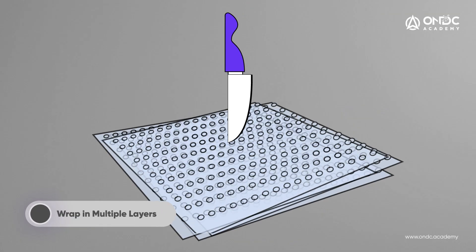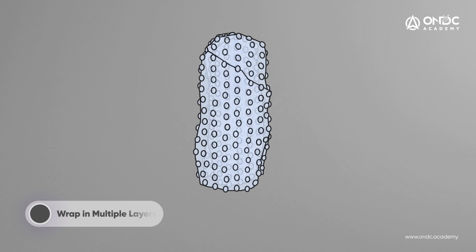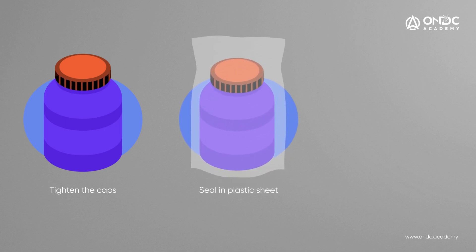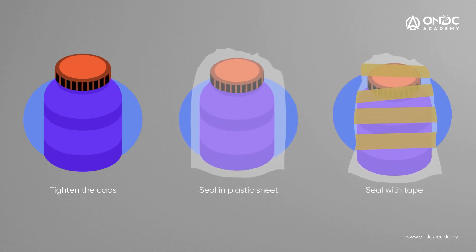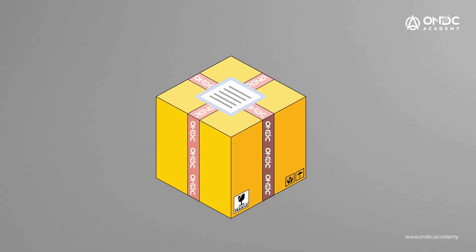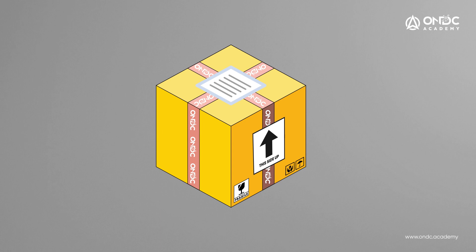There are a few other guidelines to be followed while dispatching different kinds of products. For pointed products, we suggest you wrap them in multiple layers of bubble wrap. For fluids, ensure you tighten the caps properly, seal in plastic sheets, and seal with tape. For fragile items, add multiple layers of bubble wrap, use strong external packaging, label the top side of the package, and label with a fragile item sticker.